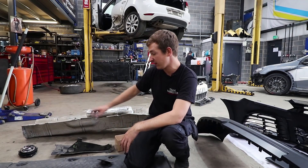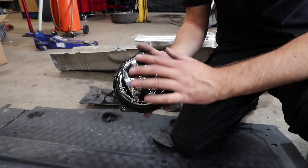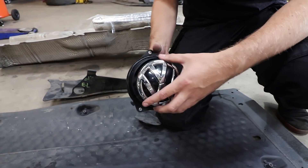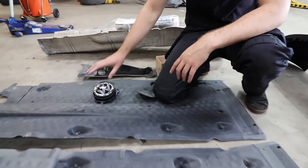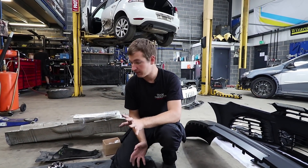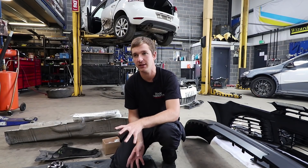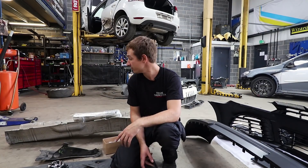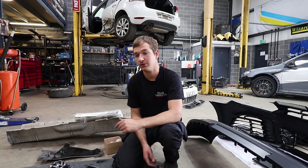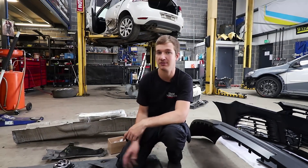And then the only other thing to mention - a Mark 6 Golf boot emblem, just because it'll look better than a Mark 5 Golf one. It's not going to make it a Mark 6 Golf, but Scott wanted it, so Scott gets it. I think this will probably be a quick video. If this is the end, like the video, share it, subscribe, and hopefully it's not going to be too long before we're on track with this car.